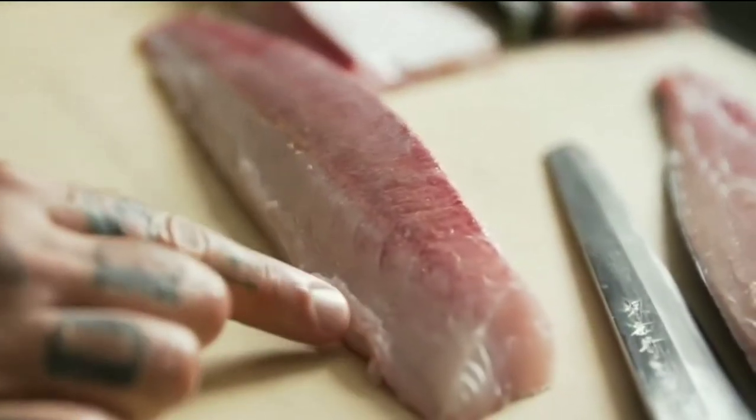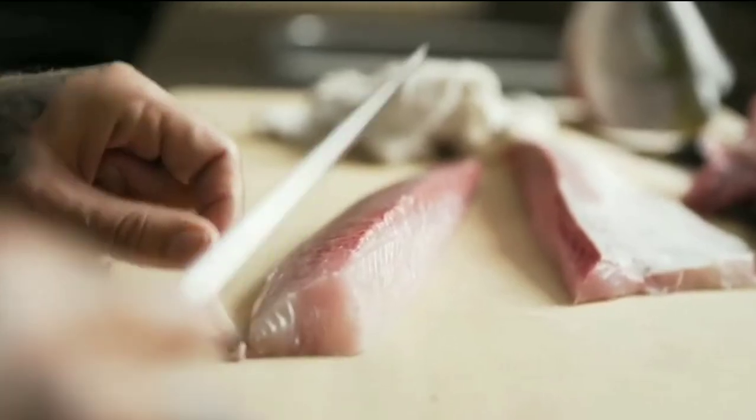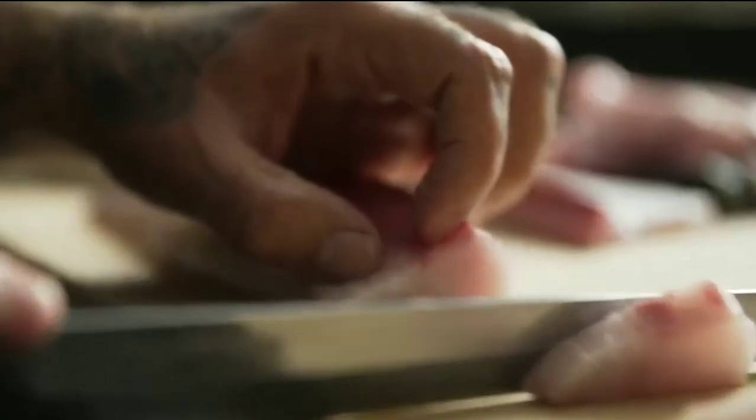As we prepare the shoulder of the filet for sashimi, any extra imperfections will be removed. There are three different types of cuts that we're going to go over here. The first one is the most traditional.